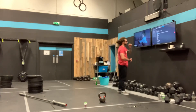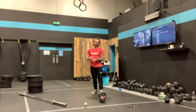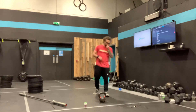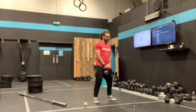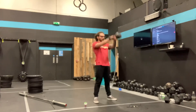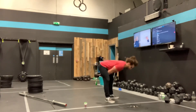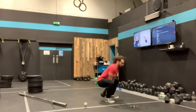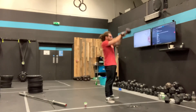Then what we have is a 21-15-9, going as fast as we possibly can, of a Russian kettlebell swing and a burpee. The Russian kettlebell swing — all I need to see is that flat-footed setup, slight bend on your knees, big hinge of the hips to hike the kettlebell back, firing the hips through, and the handle is going to come roughly to eye level.